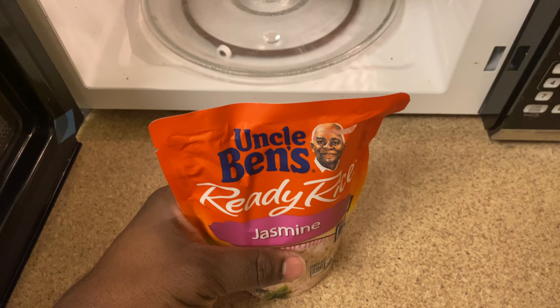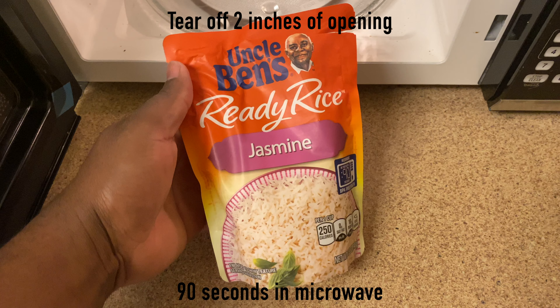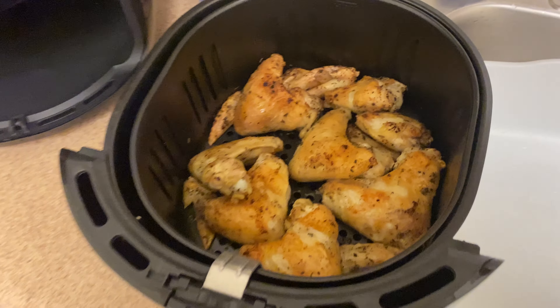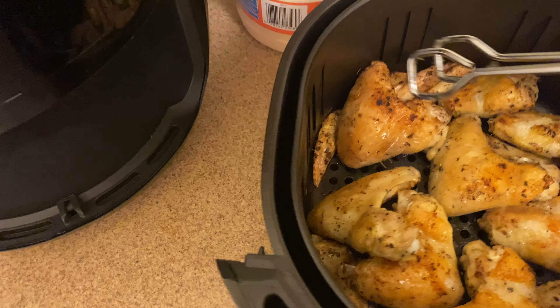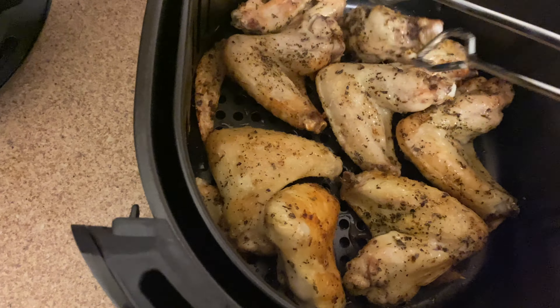Next we grab Uncle Ben's rice — the instructions are on the back for how to cook that. I don't know why Uncle Ben is associated with somebody named Jasmine, I'm sure he's married, but anywho. Go ahead and take the chicken out of the air fryer and flip it over after eight minutes. This will allow us to get an even golden crispy on both sides.